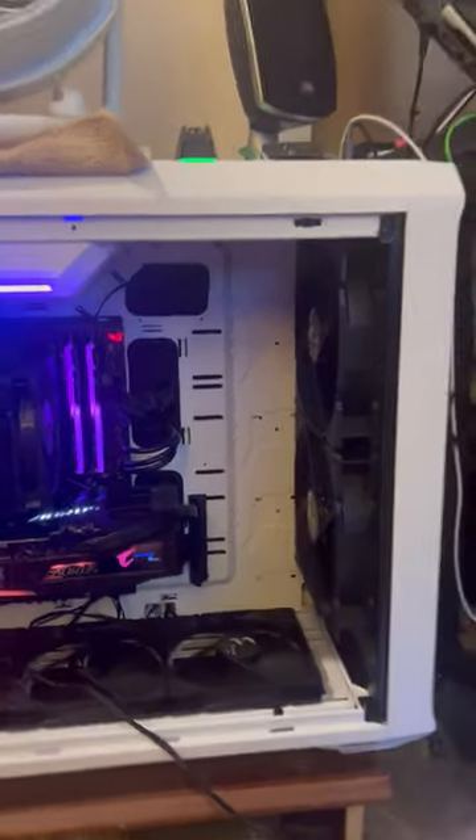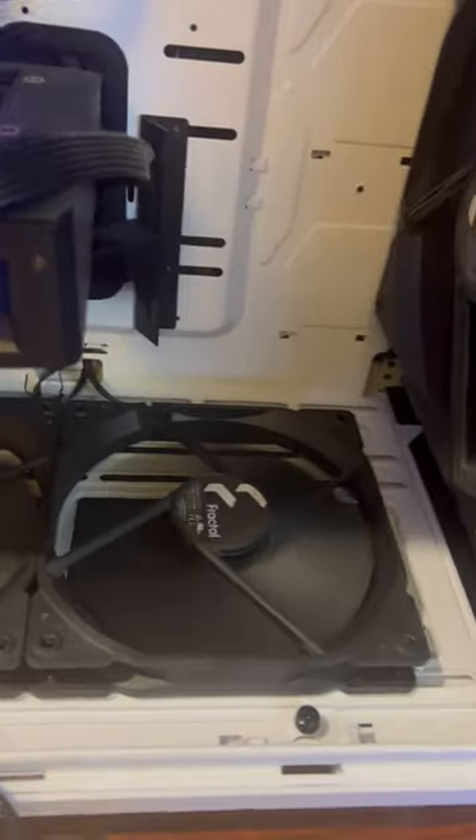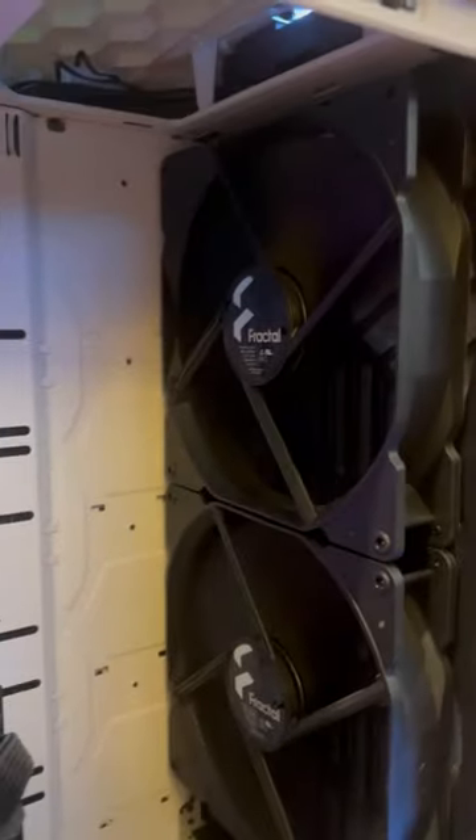Here is the Torrent PC case, here is its 180 millimeter fan, and here is its 140 millimeter fan. I did a bunch of fan testing to see how good their performance is.